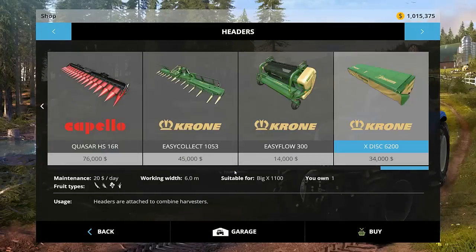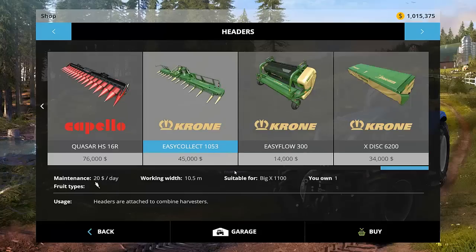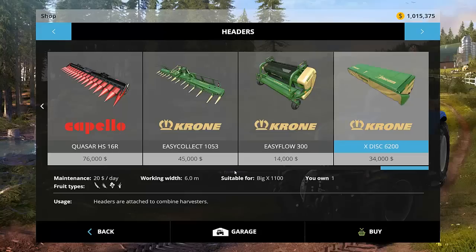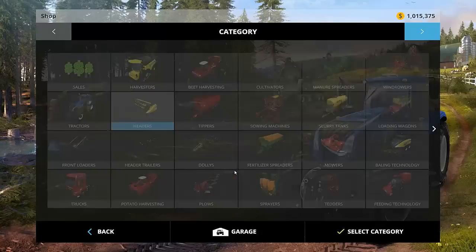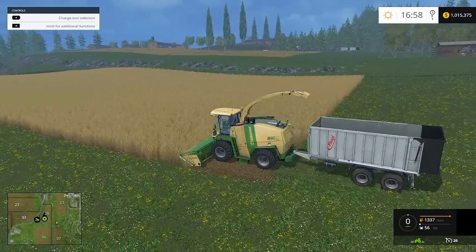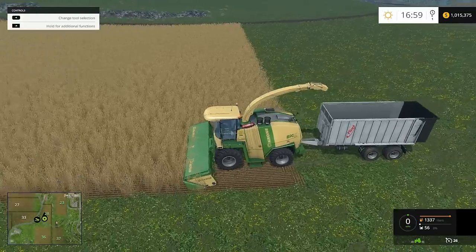By the time you're making silage you should have enough money to buy the Krone. These three heads: the Easy Flow 300 and the XDisc 6200 are the exact same head, except the XDisc 6200 also cuts wheat and barley. The Easy Flow 300 only cuts grass. The Easy Collect 1053 cuts corn. The XDisc also cuts grass, barley, wheat, and canola, though cutting canola with it is a waste of money.